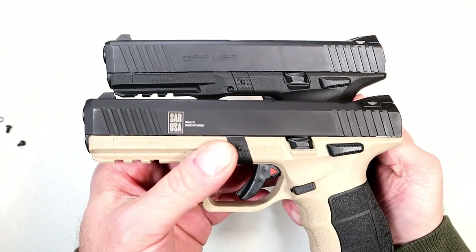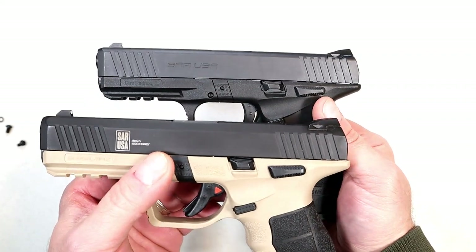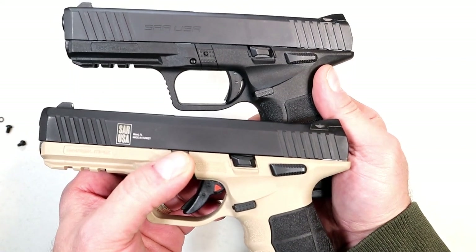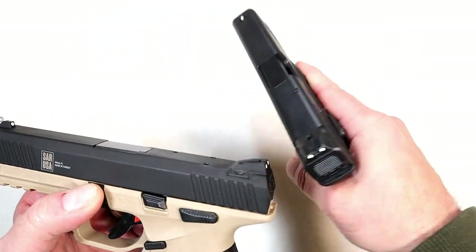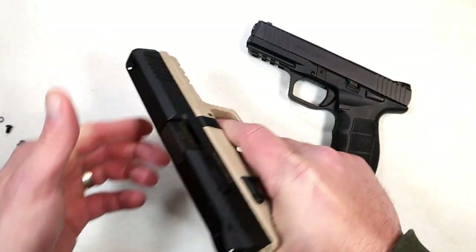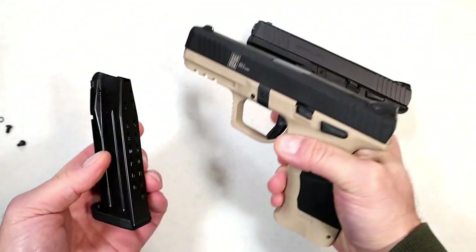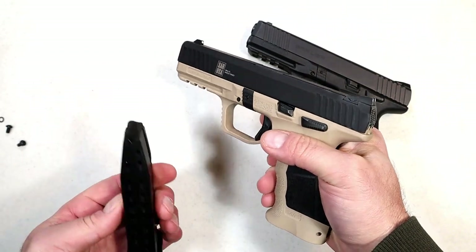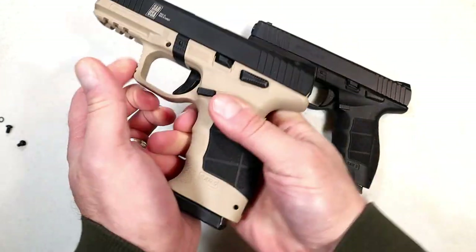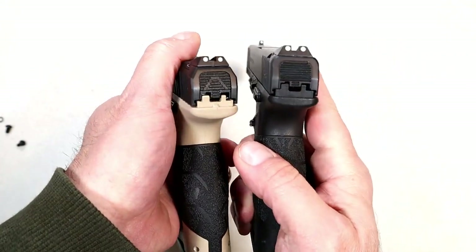Looking at the upper slide serrations, we can see that they're pretty similar. The thumb safety is ambidextrous, the slide stop, the magazine release — all of that is the same. The overall feel is the same, and the trigger pull measures right at four and a half pounds on each of these. They have the same magazines — 17-round mags — there is no difference with the magazine. Same pic rail. For the most part it's very similar.